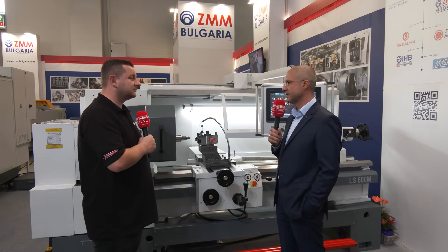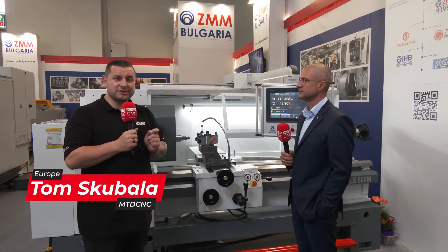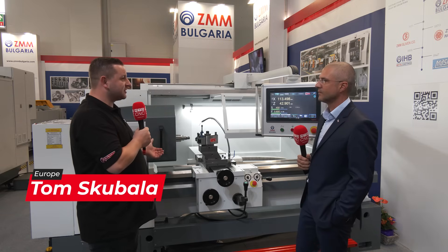In fact, this new machine is the missing link between the CNC and the conventional lathe. I am here with Vasil to talk about the brand new LS600M from ZMM Bulgaria. Vasil, what can you tell me about this new machine?